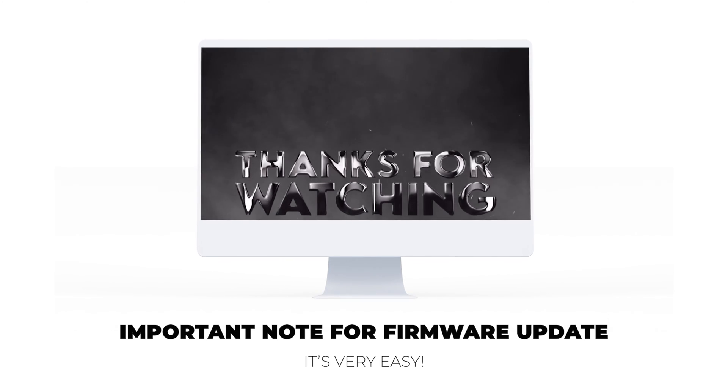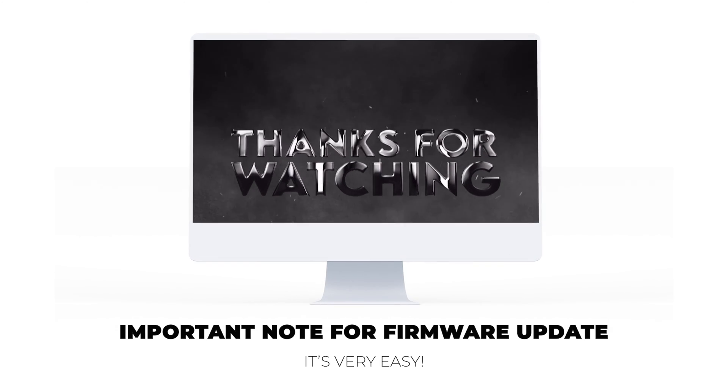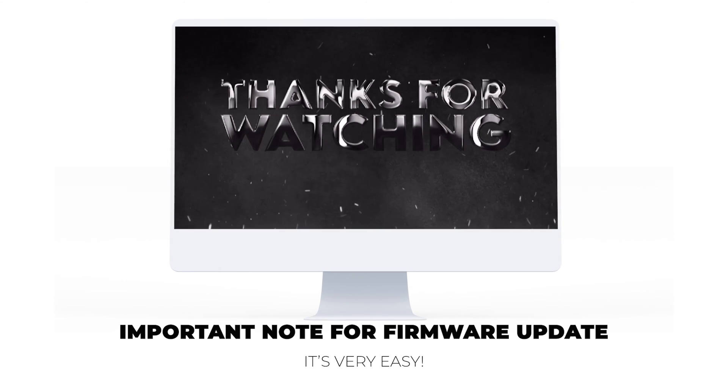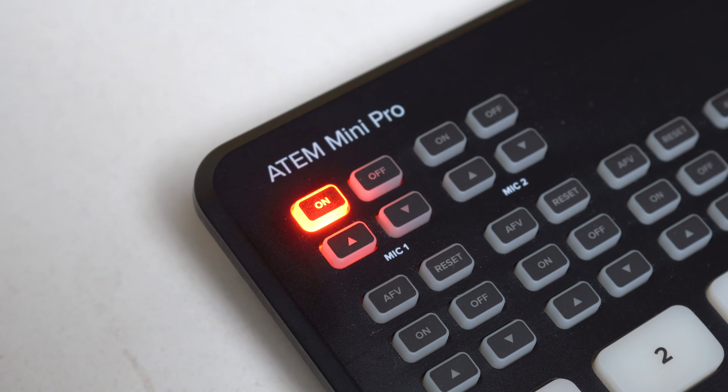So that's it — you've just done a hard reset on your Atom Mini Pro. If you found this video useful, please hit the like button and drop a comment down below. Make sure to hit that subscribe button for more tutorials and tips on using your Atom Mini Pro and other video production gear. Thanks for tuning in — we'll see you next time.